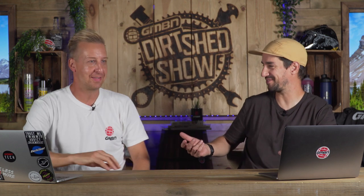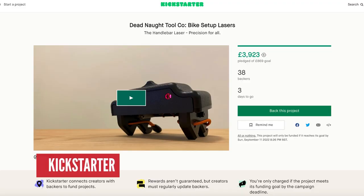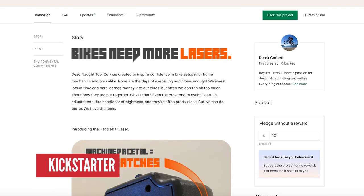We're talking pointless mountain bike tech, and Doddy, you get all the press releases every week - you must see loads of this stuff. There's a lot of good stuff that comes out. This has come from Martin trawling Kickstarter like he always does. He's found this thing called a Deadnought tool created by Derek Corbett.